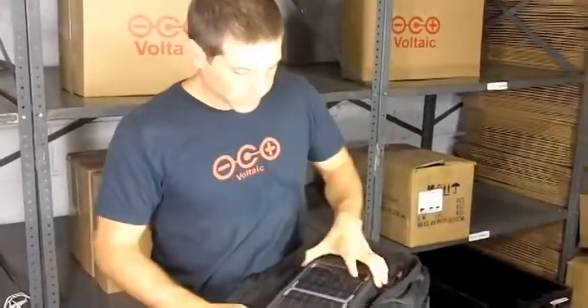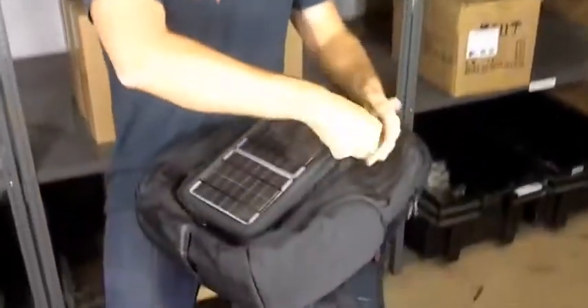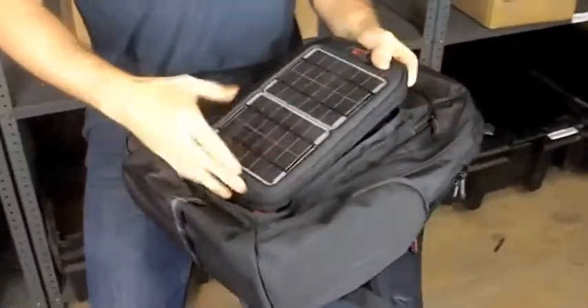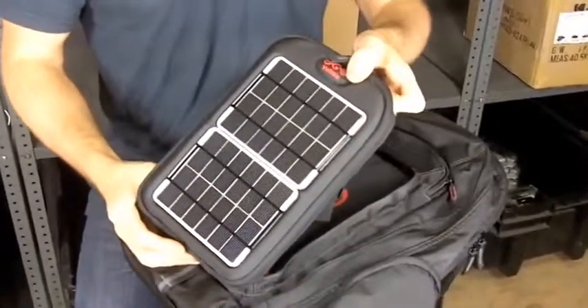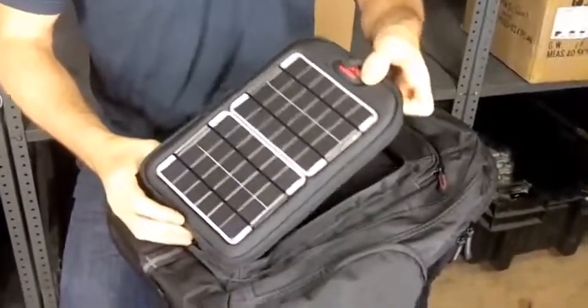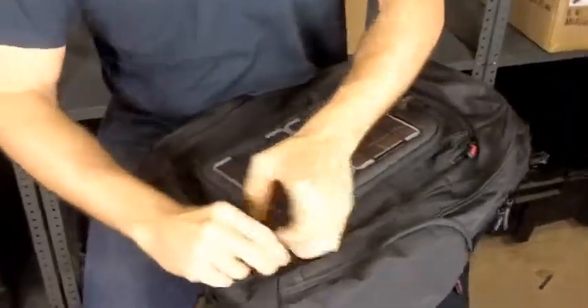One of the coolest things about the off-grid is that this front section — the charging section — zips off. You can unzip it, put it outside wherever is most convenient for charging, and then when you want to take your bag with you again you can just zip it back on.